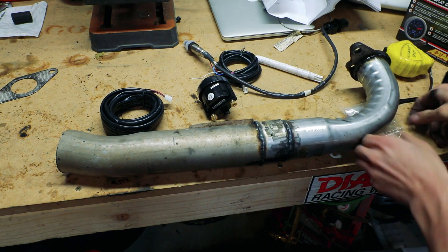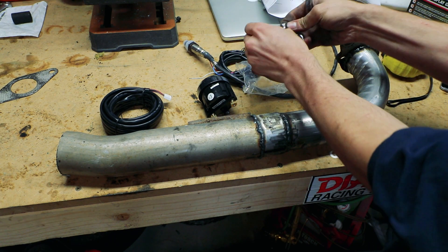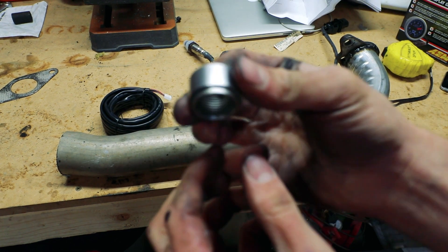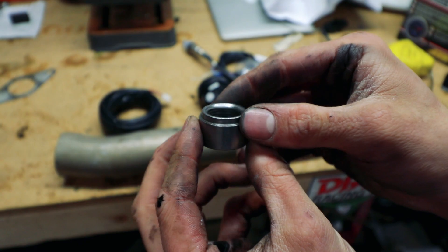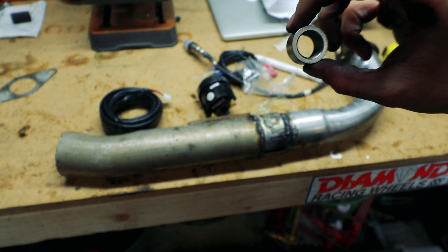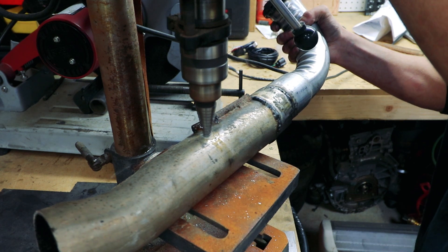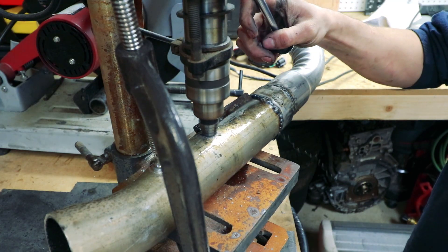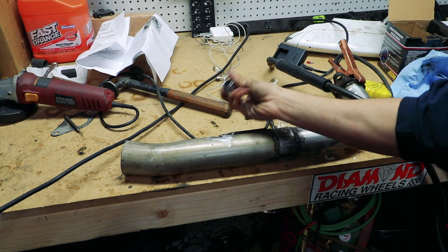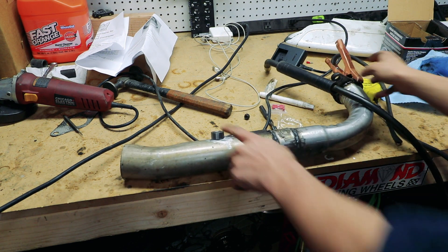Now all I've got to do is drill a hole for the bung. This bung is stepped, so I'm going to drill it to that size, put that step in there, weld around it, and call it a day. The hole is drilled and it fits in snug — I cleaned up the exhaust pipe with a grinder real quick. Now I just get to weld it.